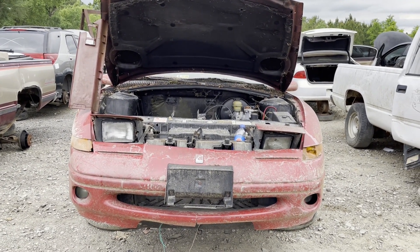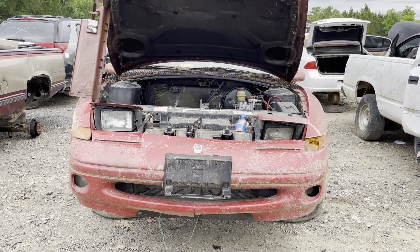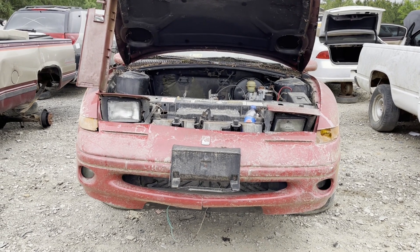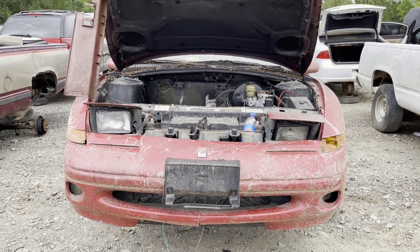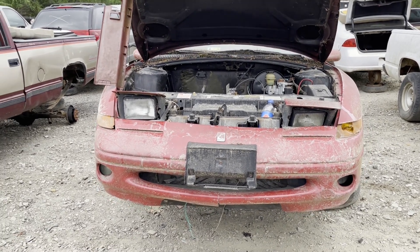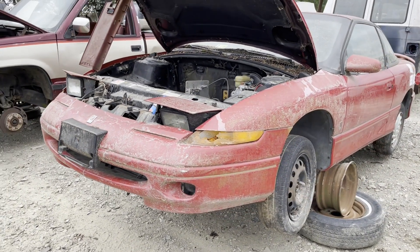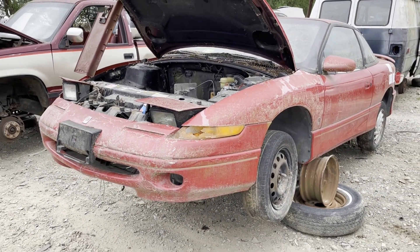I'm sure the charging of the batteries is relatively rudimentary — you get it home and you just charge it. I think most of these conversions are pretty low on range — under 100 miles, like 50, 60, 70 miles, something like that. But that's today's junkyard oddity.